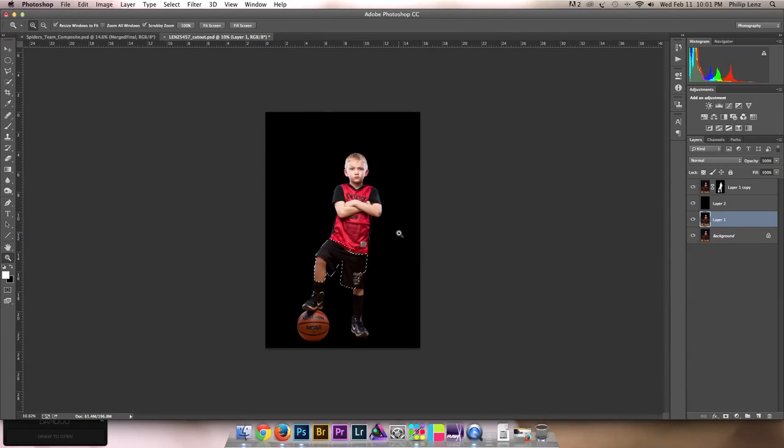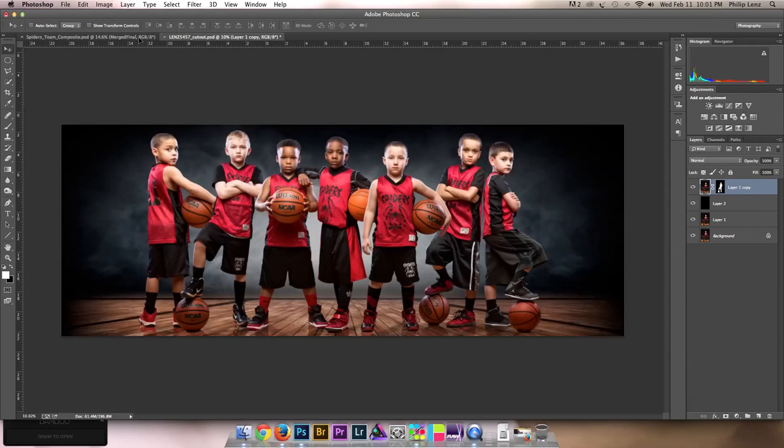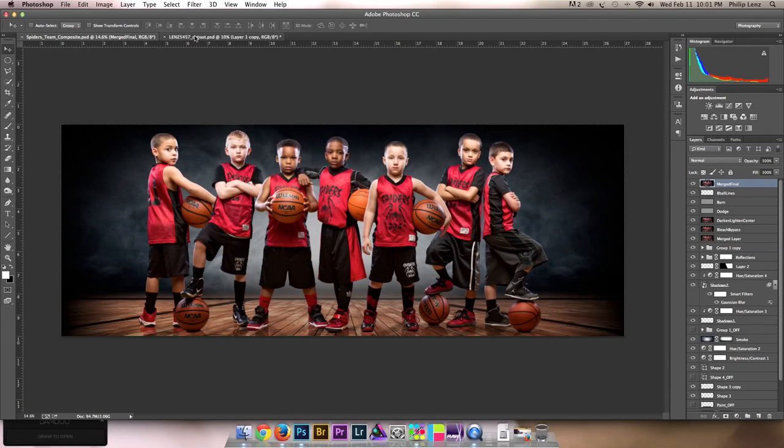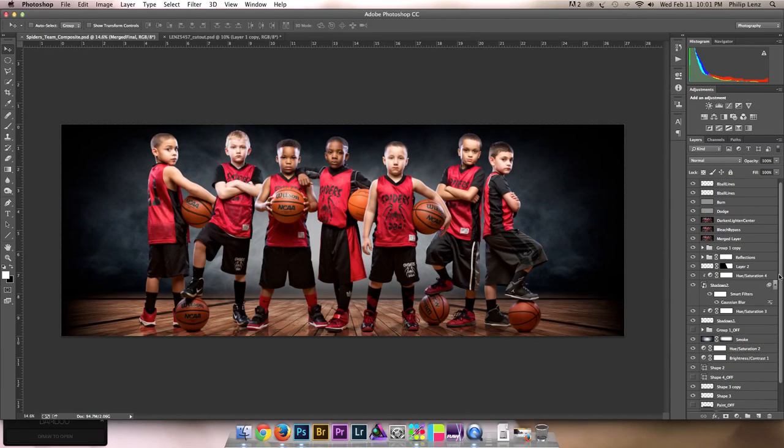This is our actual cutout — you can see how good the edges are. Basically what I did was select this layer with the layer mask and everything, hit V for my move tool, and just pulled him off and dropped him into this layer. I'm going to hit cancel because I don't actually want to drop him in my layer now. Then I'm going to go back to this composite and give you a walkthrough of everything we did. You can see there's a million layers here, but I'm going to try to go through everything really quick.